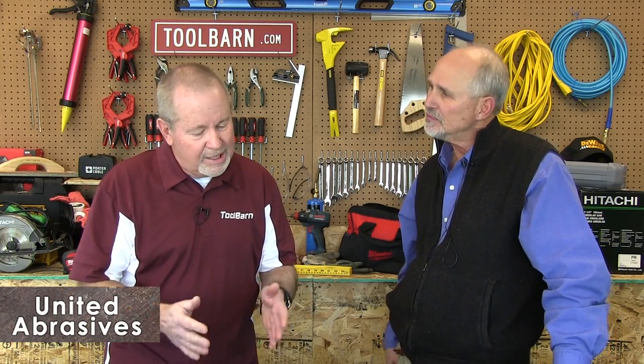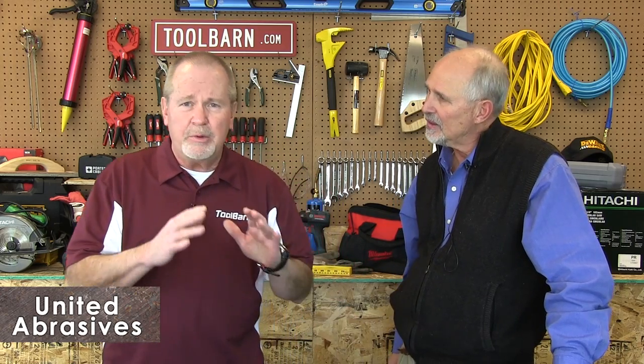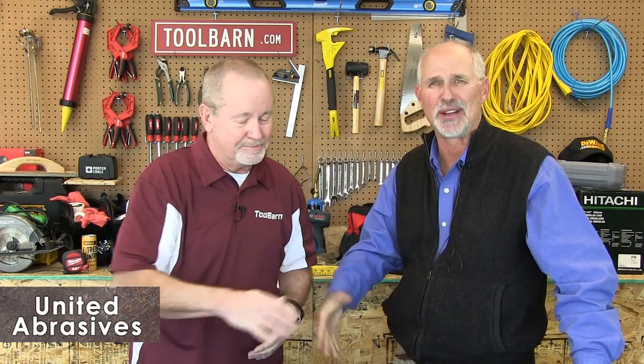We always talk about getting the right tools and the right equipment for the right jobs, and you've got quite a variety here — angle grinders and other types of abrasives. I would encourage all of you to take a look at ToolBarn.com. Thank you for joining us today, and thank you Jim. Thank you very much, it was great to be here.